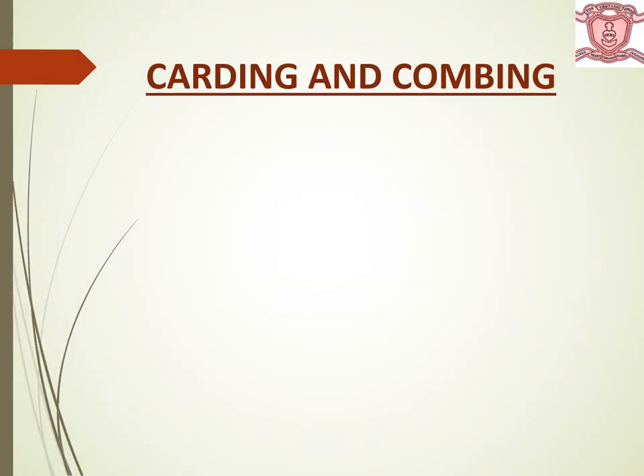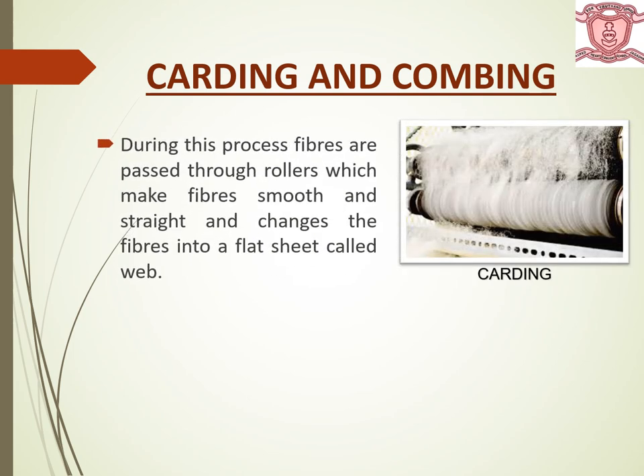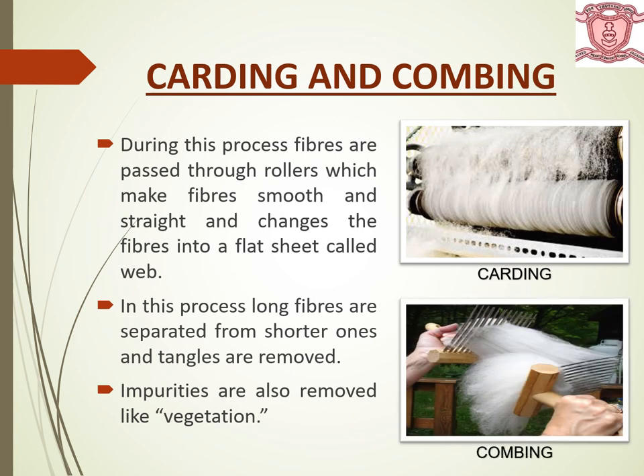The next step is carding and combing. During this process, fibers are passed through rollers which makes fibers smooth and straight and changes them into a flat sheet called a web. Long fibers are separated from the shorter ones and tangles are removed. Impurities are also removed, like vegetation — for example, small twigs and small crushed pieces of dry leaves.